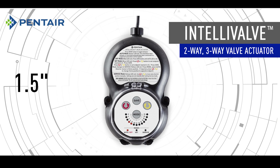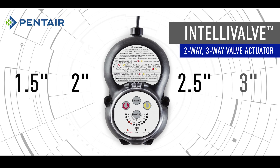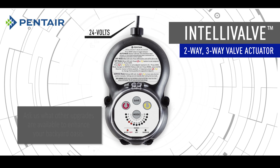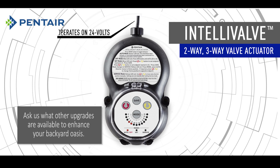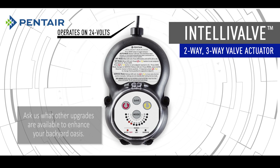Intellivalve can be used with inch-and-a-half, two-inch, two-and-a-half, and even three-inch valves. Intellivalve operates on 24 volts, which means that it can be used with most automation systems.